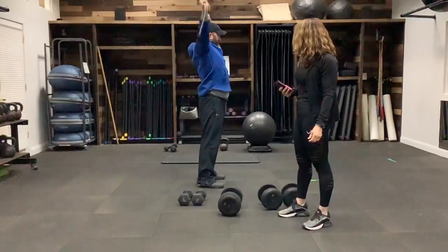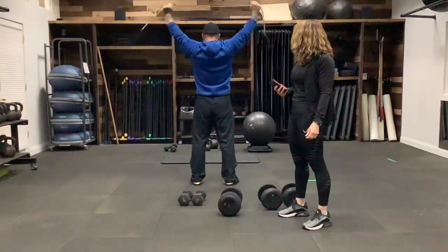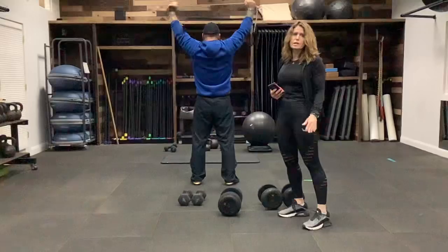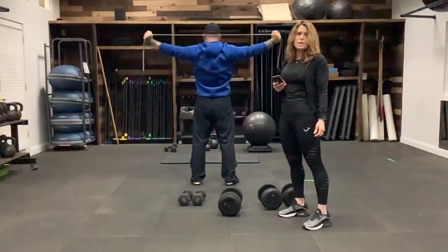Keep going — feel that burn in those lat muscles. These bands are great; you can use them for almost any exercise, any part of your body. You can come up with a version for them. And stop.